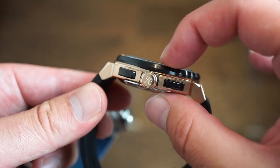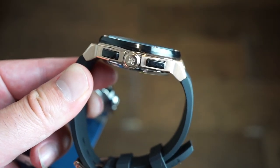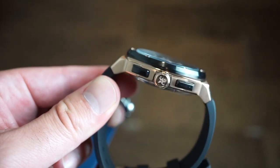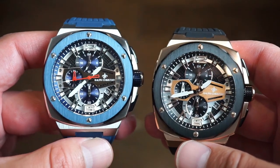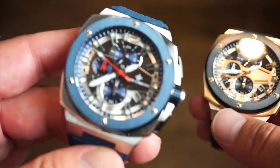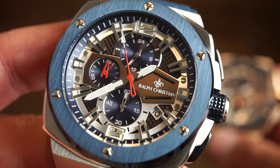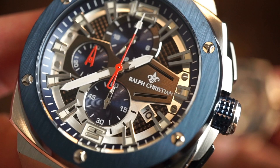In terms of thickness, the total including the crystal is about 14 millimeters on my calipers — so 45 millimeters by 14 millimeters thick. We get pull-and-push crowns and 50 meters of water resistance, though these are definitely not something to take in the water. Looking closer at the multi-layered dials — pretty interesting. We also get a date window, numerals at 12 and 6, and Ralph Christian printed in white, neatly with no errors.